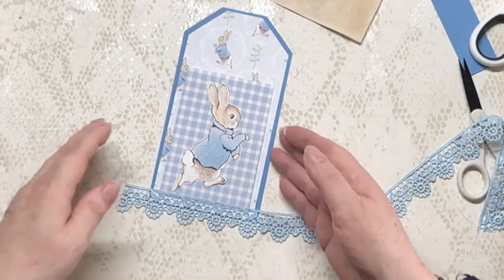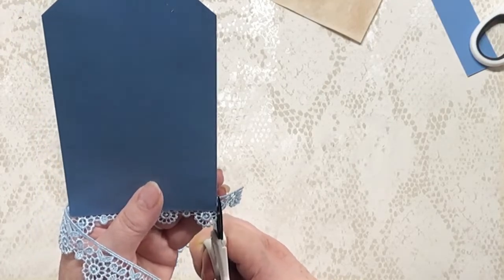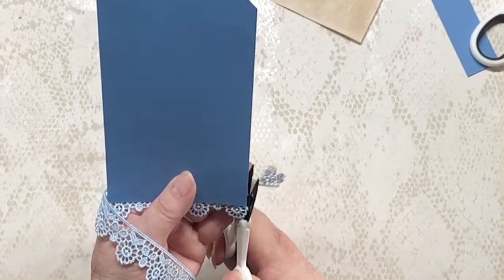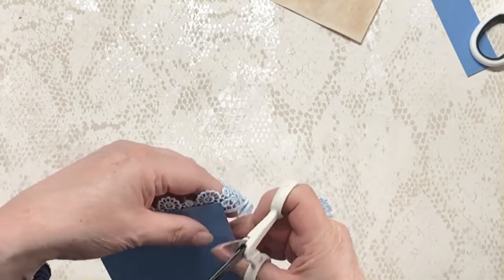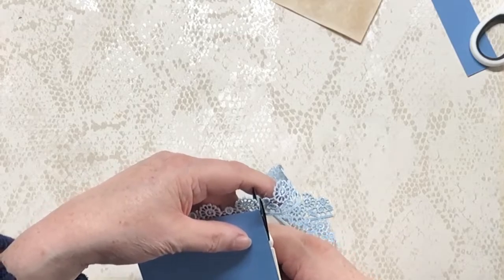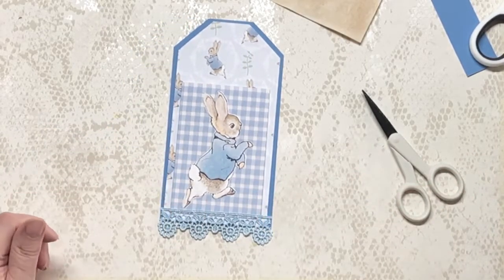The ducks next door have got ducklings again and they keep getting into our garden. I don't mind them in the garden, it's just we've got Bobby — not that he does anything to them, but I just worry that one day he might think they're toys or something. Right, so that's that — we've got our little bit of lace on.